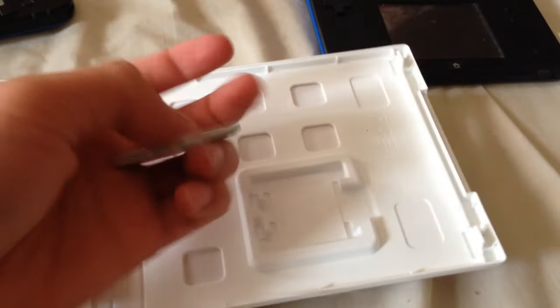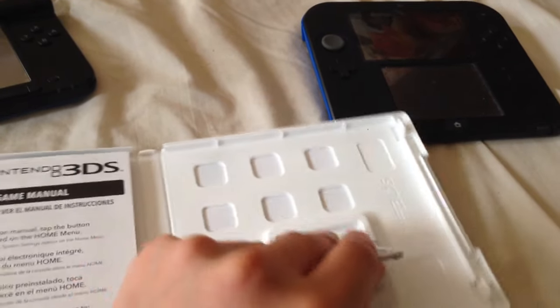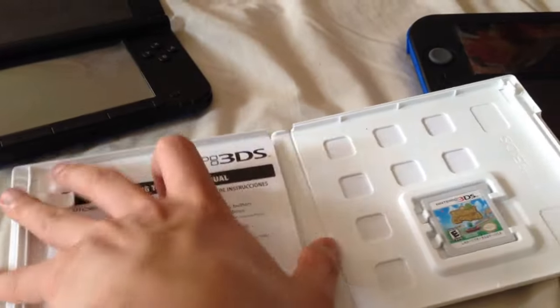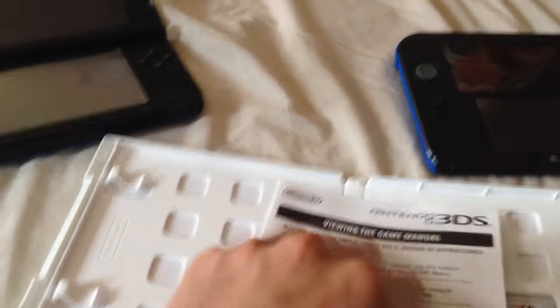Here's the game itself. Feels nice to actually own a physical copy of the game now. And something that I've always complained about — this thing. What the heck is the point of this? Viewing the game manual? Why don't you guys give me a piece of paper that details how I can view the digital in-game manual, as opposed to actually giving me a physical manual.